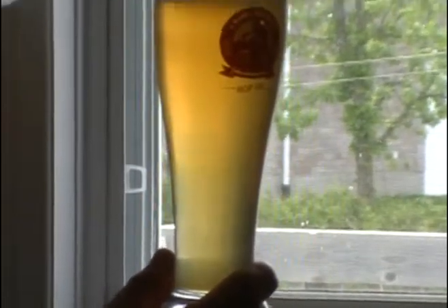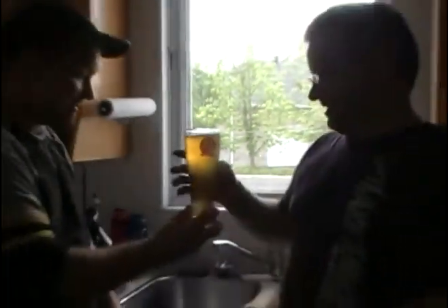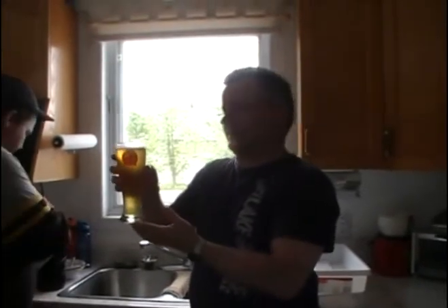Nice beer! Wow — you can really smell the orange zest and tarragon. I don't cook with tarragon so I'm not quite sure what the smell is from that, but you really can smell the orange zest.